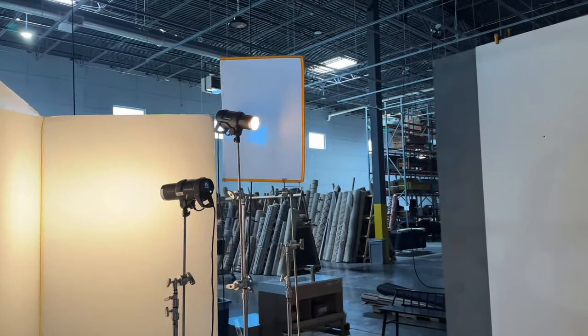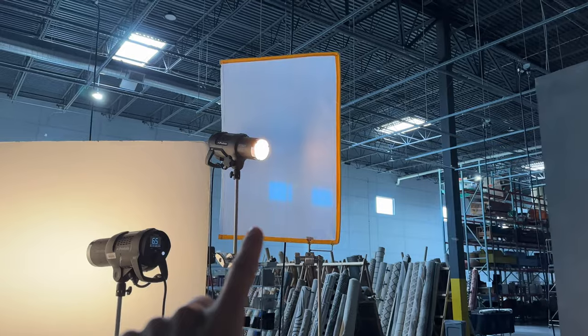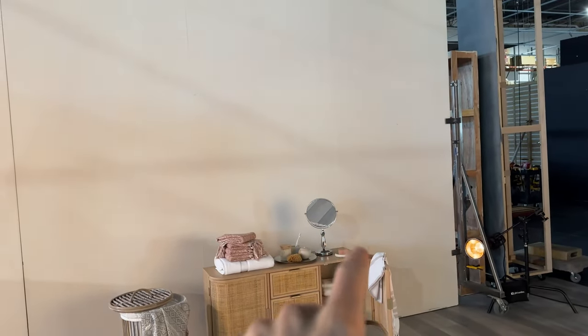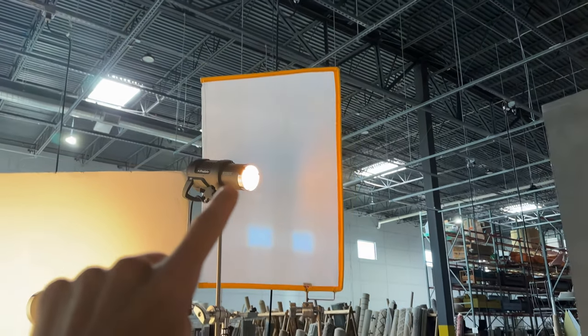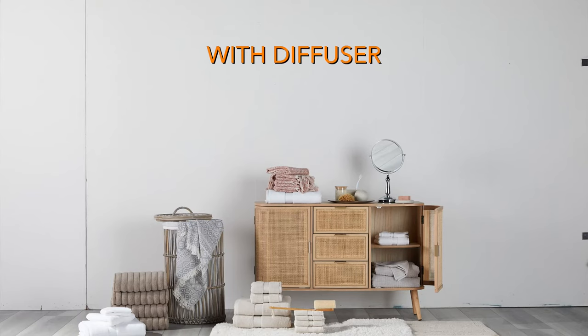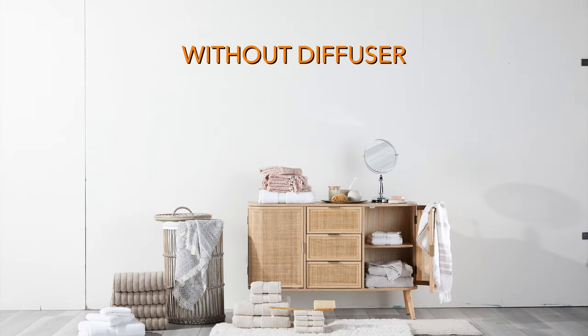Okay, here's a little update. The art director came over and liked the hard shadows from the furniture, so all I've done is tilt this diffuser aside and moved it out of the way. Now we have just a bare bulb straight on the furniture giving us some hard shadows.